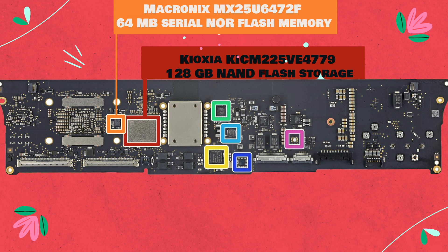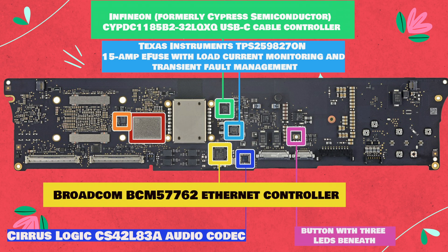Let's put this thing down, flip it, and reverse it. Kioxia KICM-225VE4779 128GB NAND flash storage. Macronix MX25U6472F 64MB serial NOR flash memory. Broadcom BCM57762 Ethernet controller. Infineon, formerly Cypress Semiconductor, CYPDC1185-B2-32LQXQ USB-C cable controller. Texas Instruments TPS259827 15-amp E-fuse with load current monitoring and transient fault management. Cirrus Logic CS42L83A audio codec.